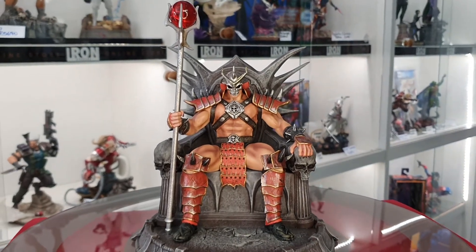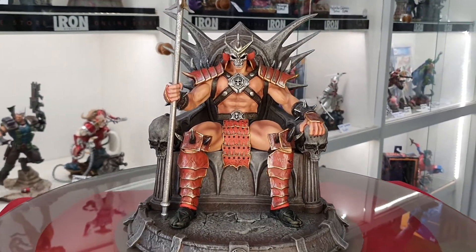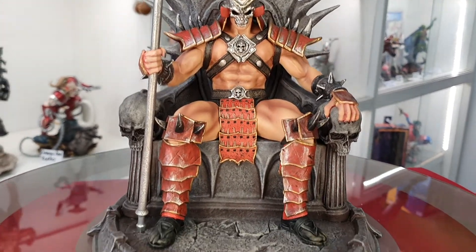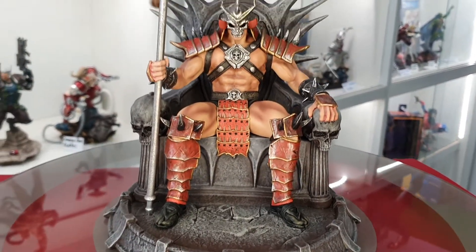These are now available in store as well as online — we'll drop the link below so you guys can go check it out if you want to pick one up for your own collection. Thanks for watching.